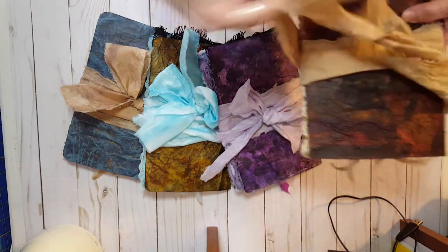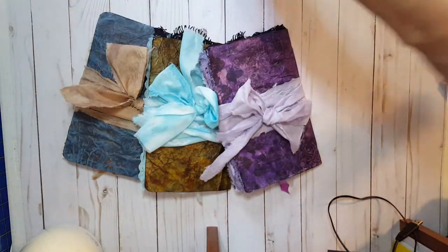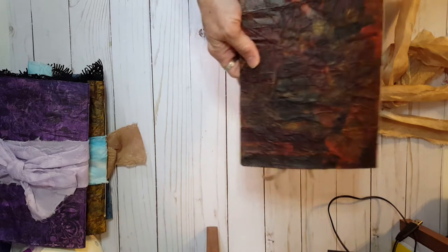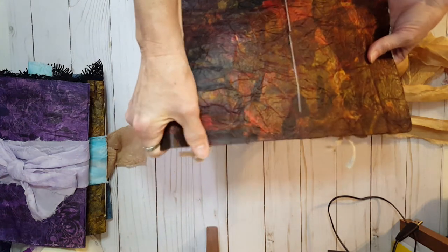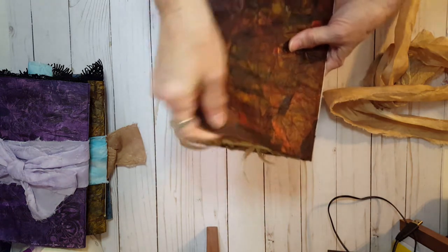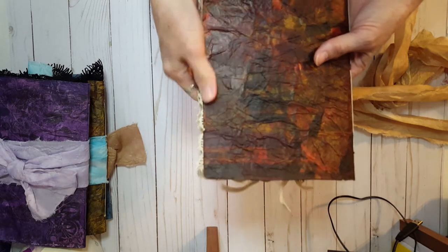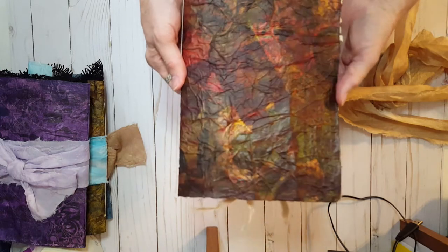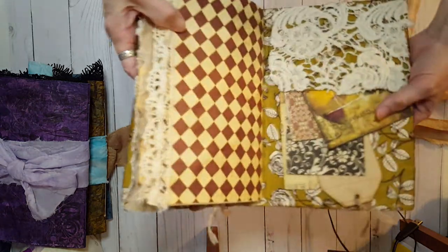Let me take off one of these ties and set these out of the way so I can give you a better look. Just like with leather, the more you play with it and work with it, the softer it gets. Right now it's firm and sturdy but still really pliable, and I've noticed even playing with it just a little bit it starts getting really neat — just like leather. You can see all those different layers of napkins, paper, music sheets, book pages, and the fabric on the inside.